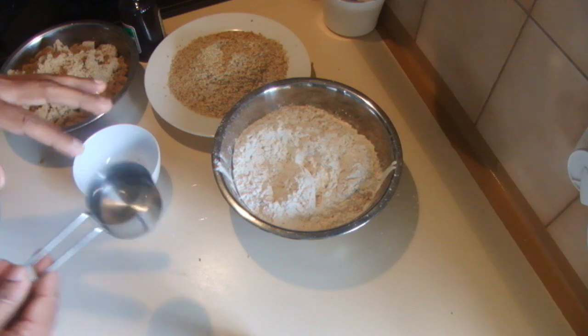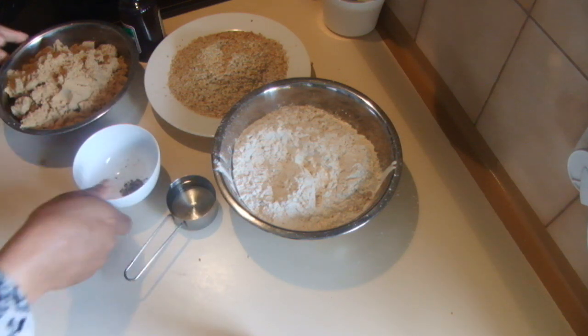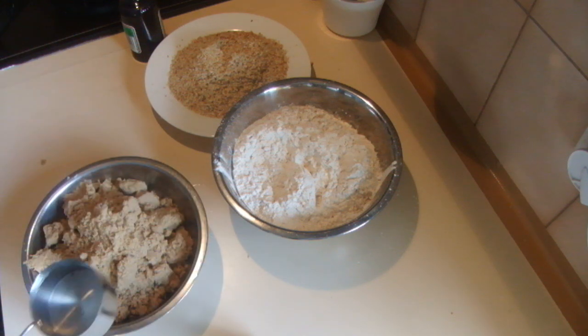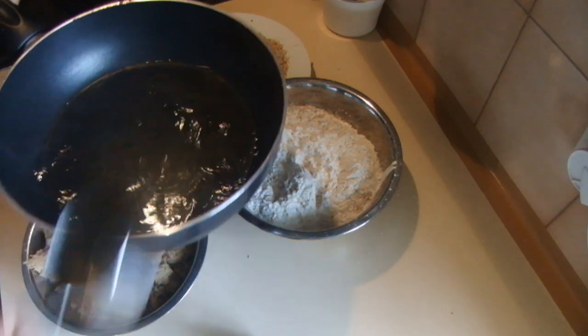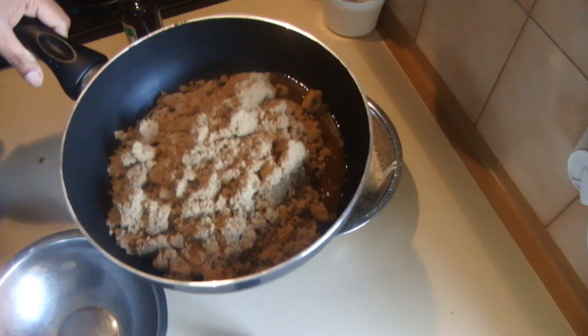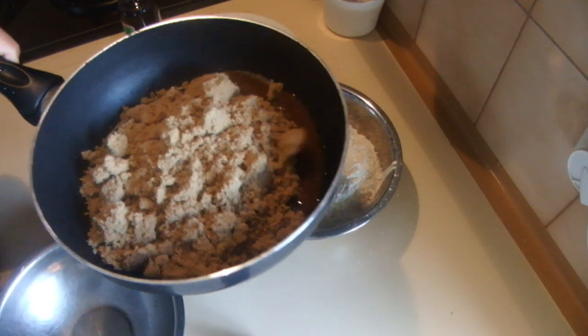I am using a quarter cup of water with the sugar. To start, I am going to add the water into a pan with the 450 grams of brown sugar and melt this on the stove.